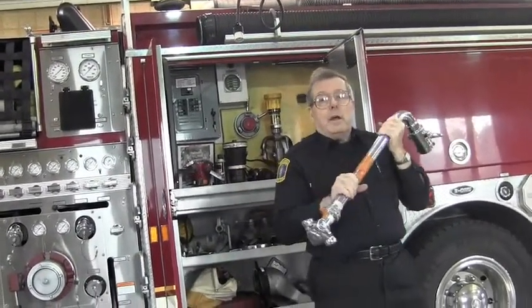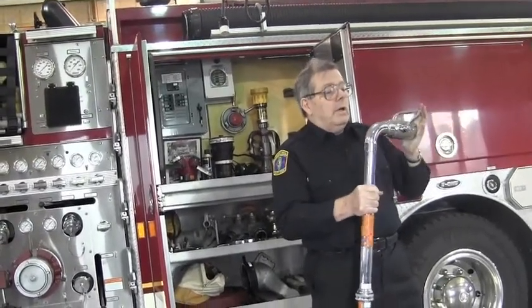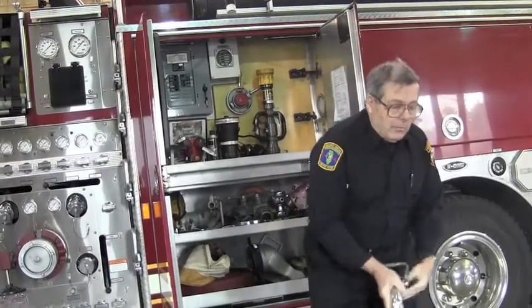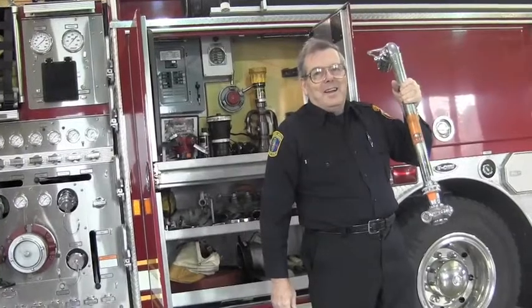This tool is made for fighting a fire in the basement. You punch a hole in the floor, connect your hose here, put it down through the floor, and the shower head works on the fire — without having to take your own body down those superheated stairs and see if you can get the fire out before you fry.